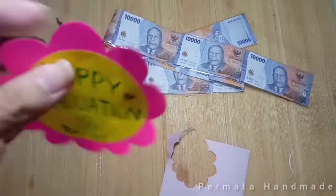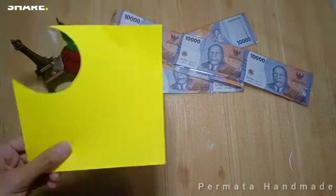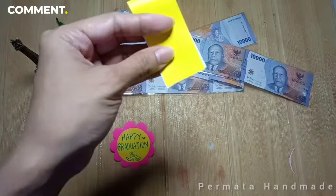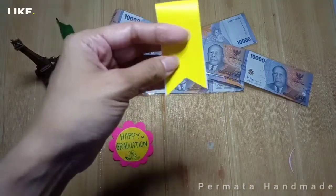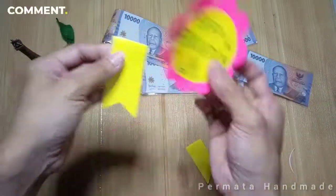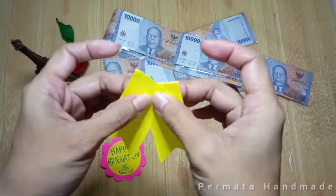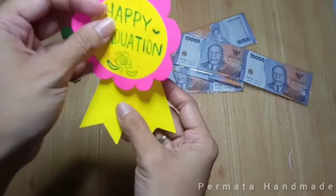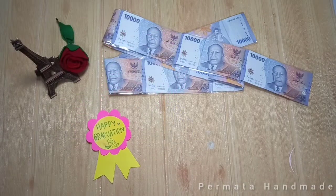Lalu aku ambil lagi kertas origami warna kuning, kita gunting memanjang, kurang lebih lebar 2 cm. Lalu lipat bagian ujungnya, kita bentuk seperti segitiga dan kita belah jadi dua. Kita lem pada bagian ujung sedikit untuk menyatukan, lalu kita tempelkan di bagian belakang tulisan 'Happy Graduation'. Jadi deh!